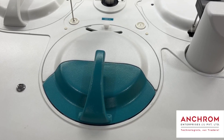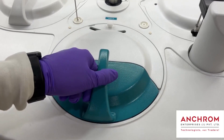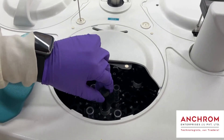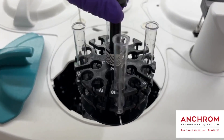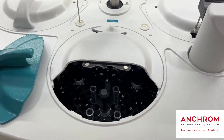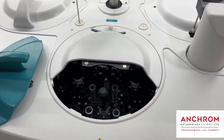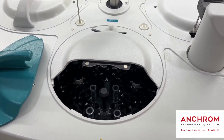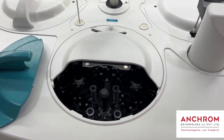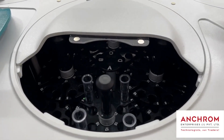This is the Sample Chamber where we load samples for analysis. You can see the Sample Rack, which can hold up to 100 samples at a time. SmartChem requires a very low sample volume of just 300 µL for analysis, so waste generation is also low, making it an environmentally friendly module. There is also a provision for continuous analysis without stopping the instrument.